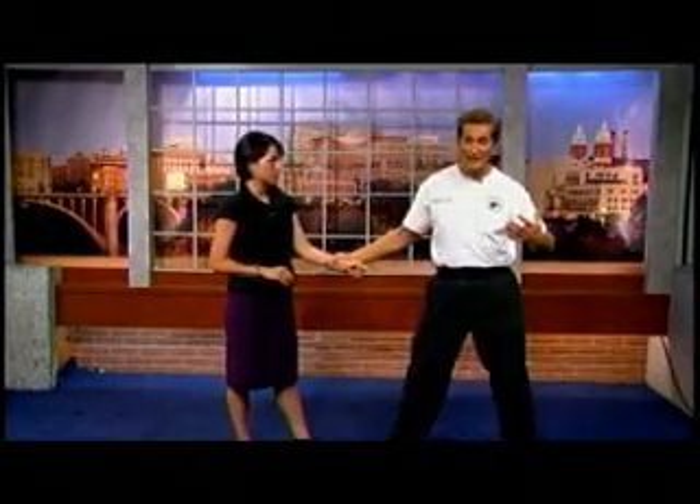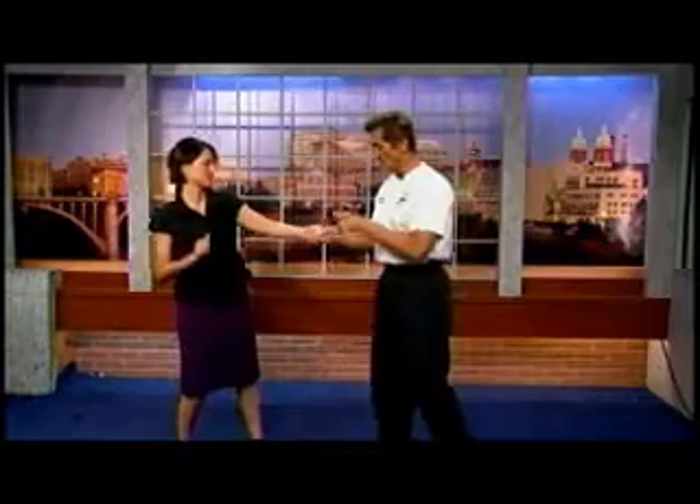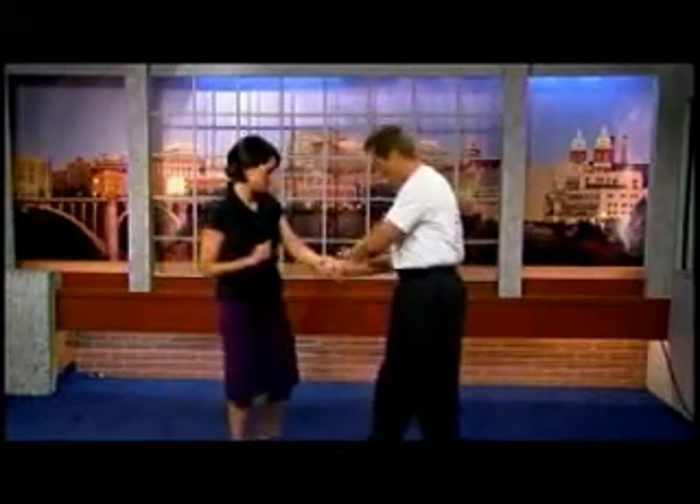The thing about wrist escapes is if somebody's grabbing you, their intention is to pull you away and go someplace else. So what I want you to do is just the opposite of what they expect. If I grab, I expect you to try to pull away, but instead of that, step kind of over next to me.